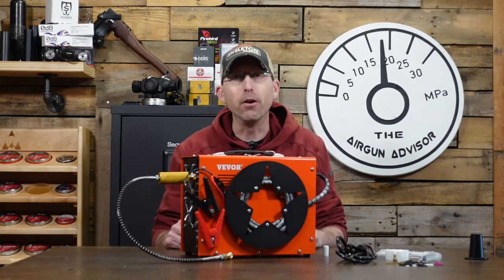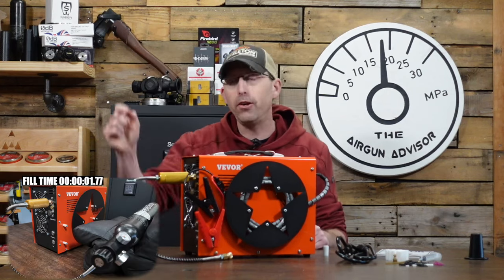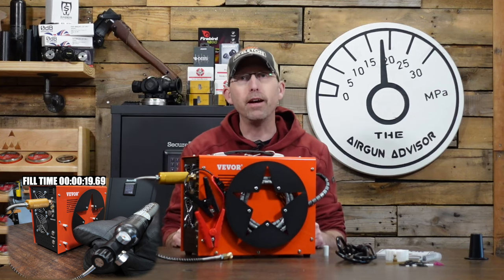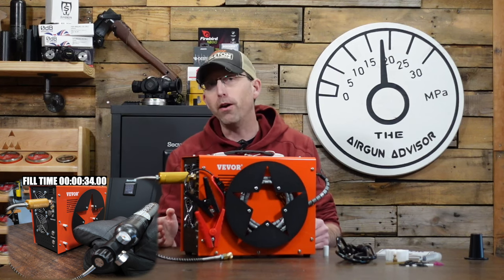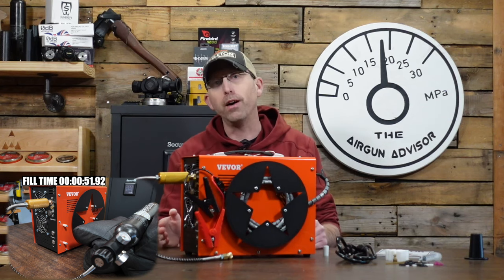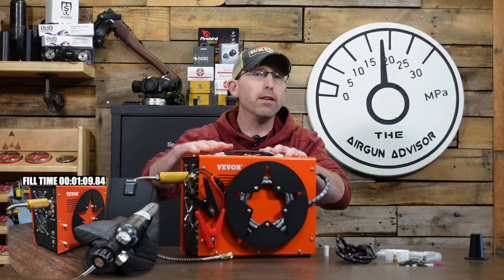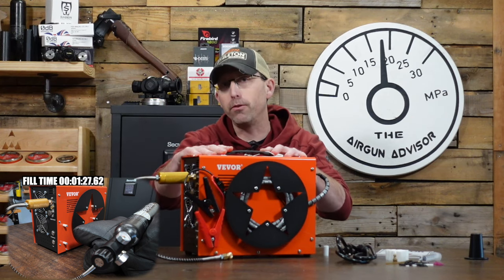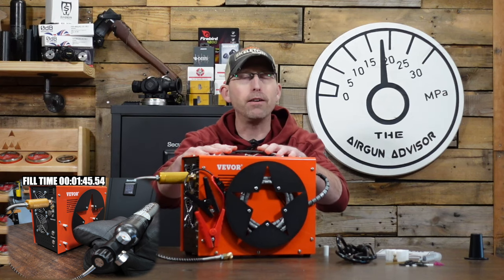As far as fill time goes, I'm going to fill a 0.7 liter air cylinder — you can watch that down below. I'll have it running as we go through this review so you can get an idea of what it takes for a 0 to 4,500 PSI fill as well as a 1,500 to 4,500 PSI fill. The manufacturer claims they can fill a 0.5 liter air cylinder in 15 minutes from zero to full. We've got 0.7 down there, so we'll see how long it takes.